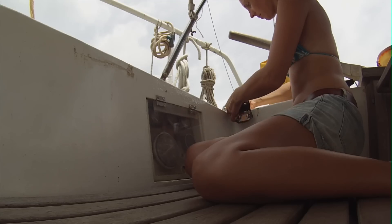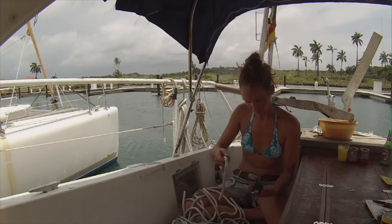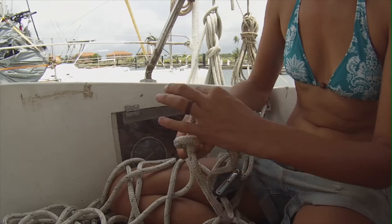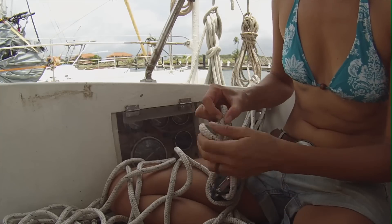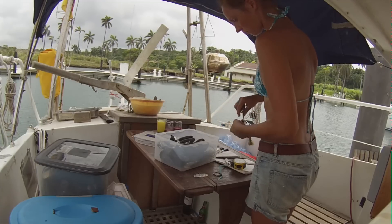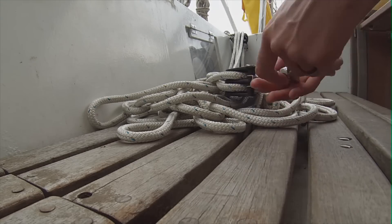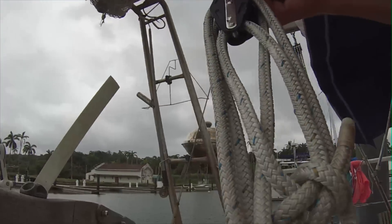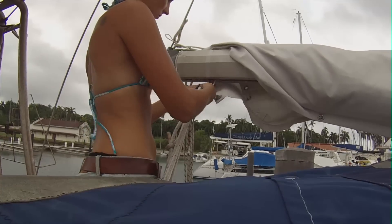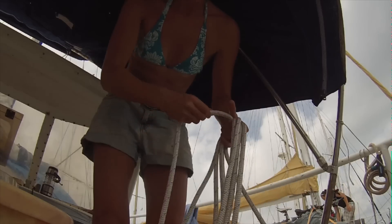When I bought the boat I only found one sheet for the main sail, and it was a really tiny sheet. I had to bring two more pulleys from Germany, and I just mounted the second sheet. I also exchanged the old sheet for a slightly bigger and newer one because the other one was getting kind of stuck. So that's another small but important project ticked off the list.